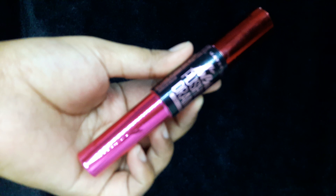For mascara I'll be using this Maybelline The Falsies Push Up Drama Mascara.